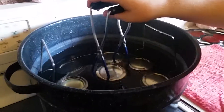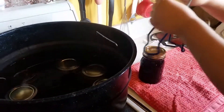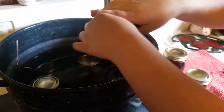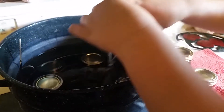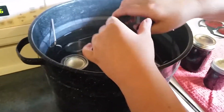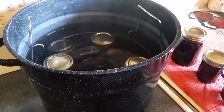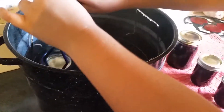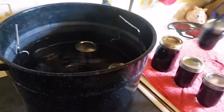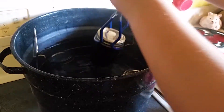The jars have boiled and I've turned them off and they've been sitting. Now it's time to remove them, setting them on a towel with about an inch between each jar. We ended up with seven half-pints and one pint. We'll leave them on the towel to cool for 12 to 24 hours before we check the seal, but we'll hopefully hear pinging beforehand to know they're good to go.